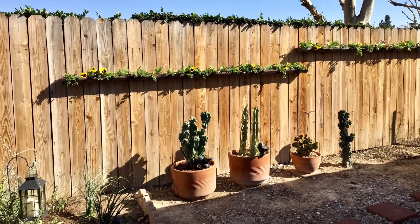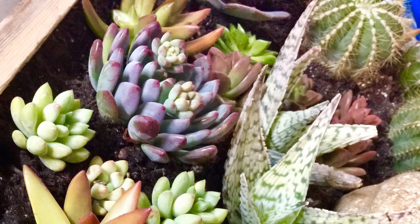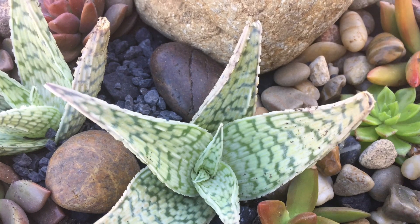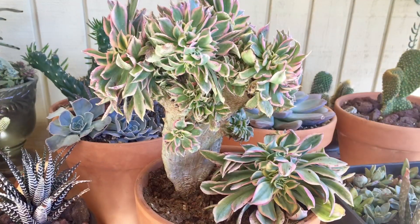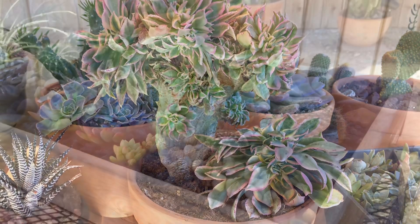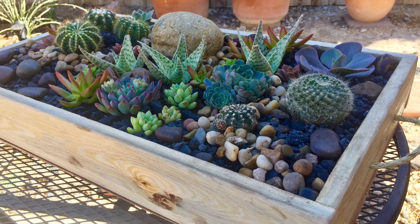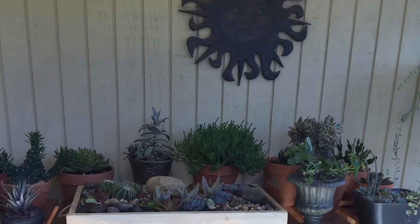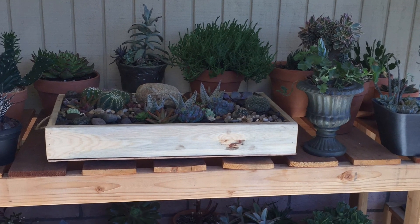These gutter planters were a fail because of the sun — it was just too hot in my zone for that type of planter. Look at these beautiful crests — I can't believe I had this one, but it did end up dying. Again, I get so much enjoyment from looking at the pictures and just remembering all the plants that I got to experience.